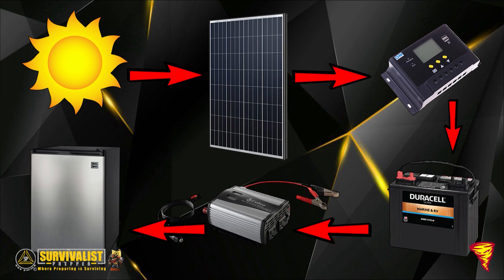Before we get into this, I want to briefly explain how solar charging works. First, the sun hits the solar panel, which goes to the charge controller. The charge controller is basically a regulator that ensures the same voltage goes from the solar panels into the battery without overcharging it. Once the battery reaches peak level, it trickle-charges to keep it topped off.